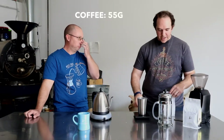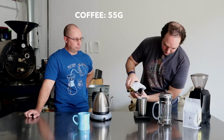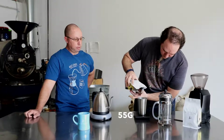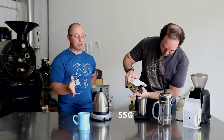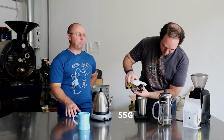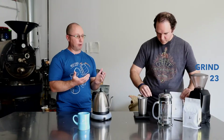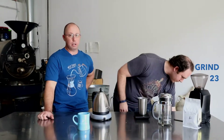For our recipe we're going to be using 55 grams of coffee ground to a fairly coarse grind. Remember the importance of the scale — don't forget it. It's like 50 bucks on Amazon, 40 bucks for this Hario. Absolutely worth every penny. We're using a Baratza Encore grinder — we're not getting paid to say that, it's just what we like — at grind setting 23. Every grinder is calibrated a little differently, but we like that as a benchmark.